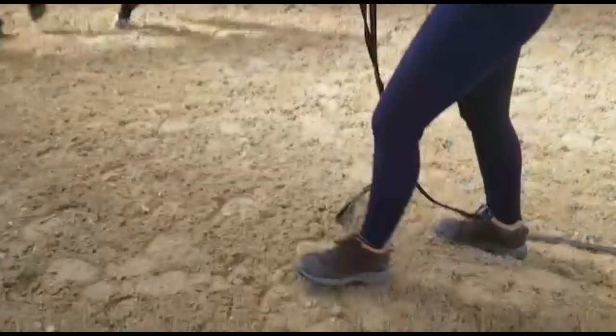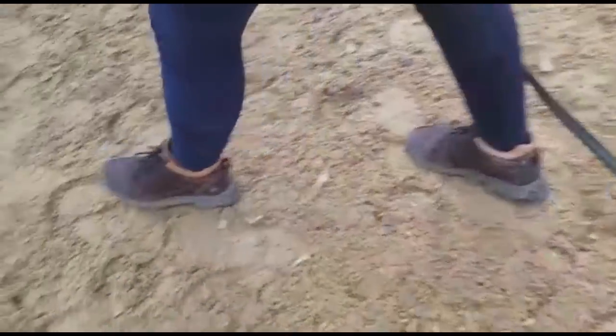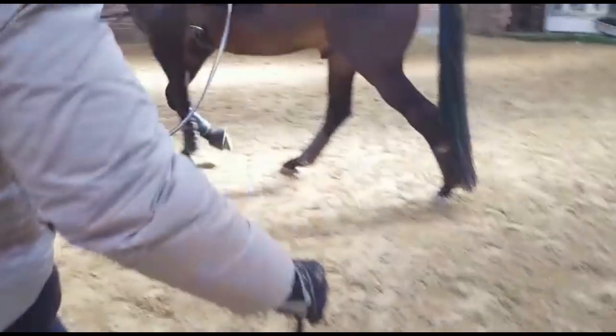The important thing for your double lunge is that you've got your runners on. Make sure you've got your runners on.